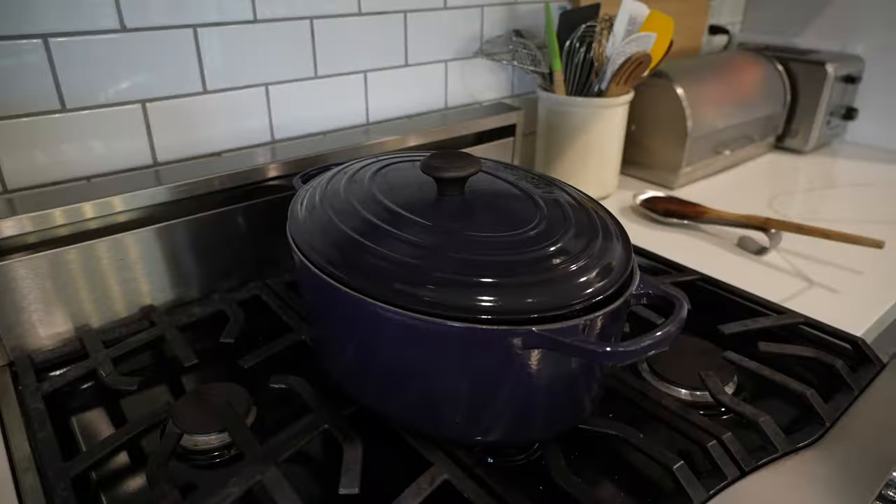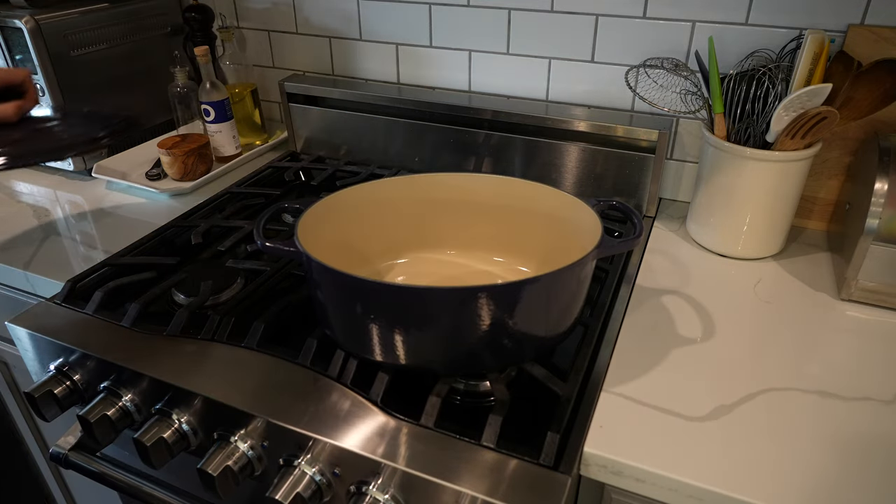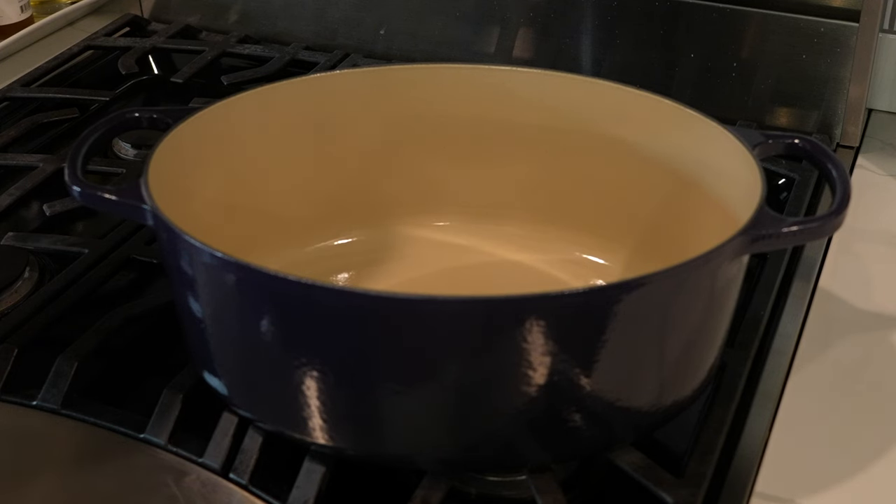One little thing I'm actually going to change from the recipe as written is that I'm going to be using a dutch oven for this. The recipe has you sear your short ribs and sauté your veggies in a sauté pan, and then after that you move it into a stock pot. I don't want to lose all those brown bits where all that flavor is, so I'm going to use my dutch oven. This is an enameled cast iron pan and I can do everything in it, which will really capture all of those flavors and that's going to come through in my finished short ribs.